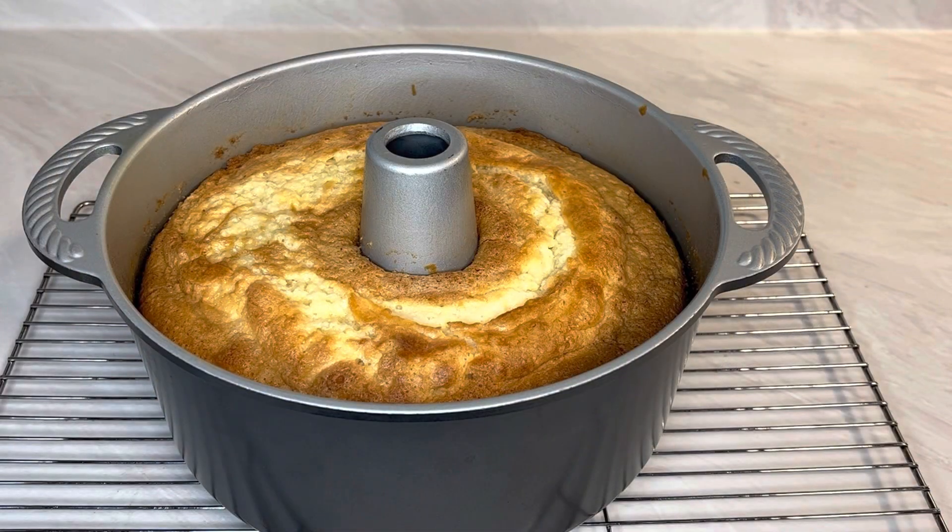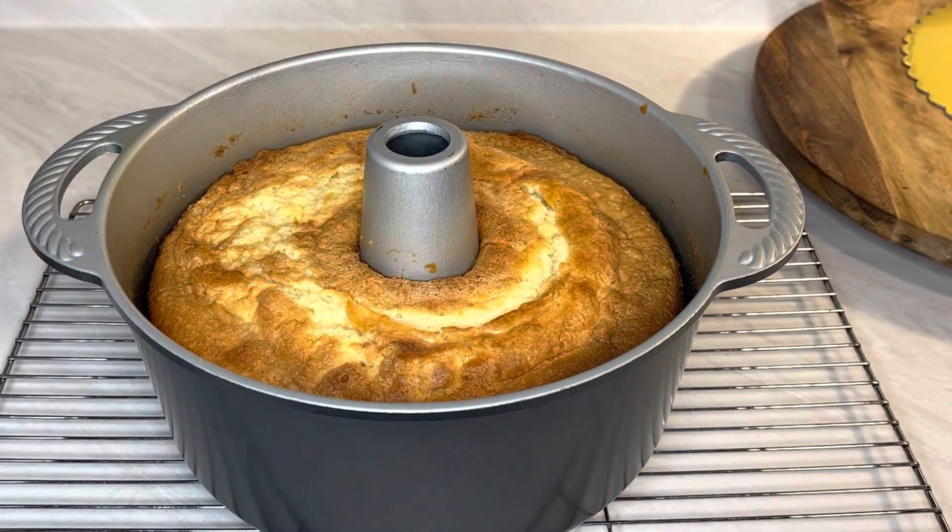The cake is out of the oven — it took exactly one hour at 325°F. It's a very pretty golden brown; the video makes it look a little darker but it's a gorgeous golden brown. I'll let it cool off for about 10 to 15 minutes and then flip it out.